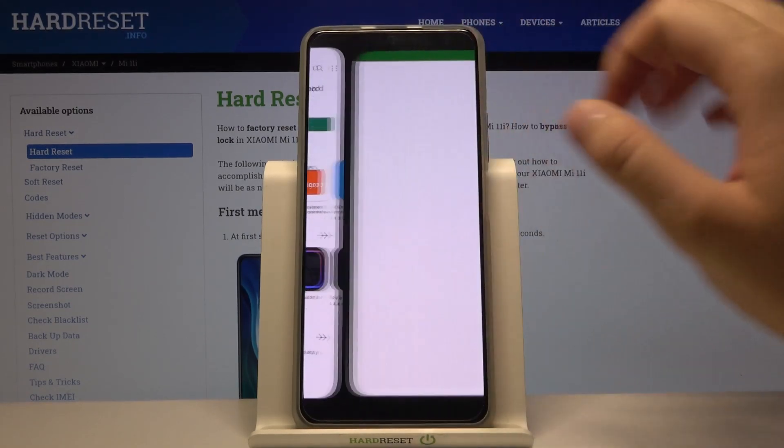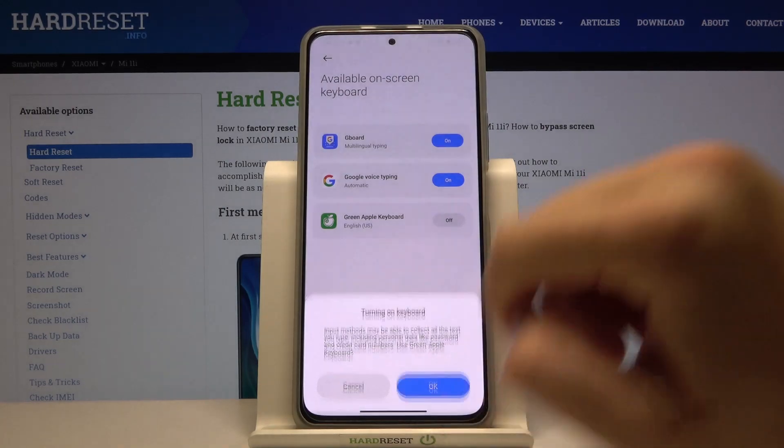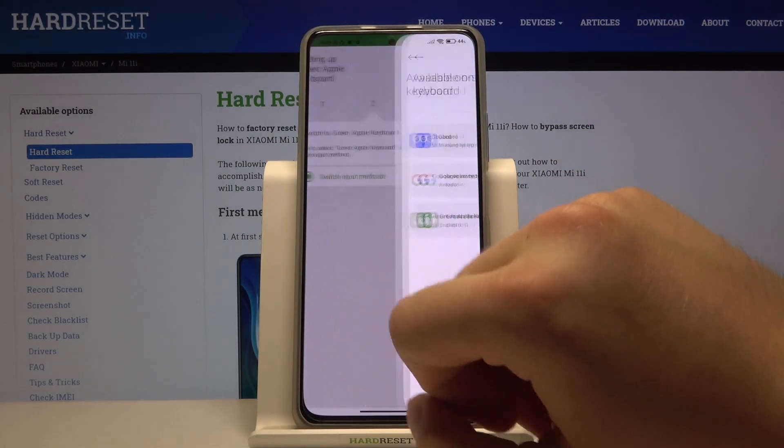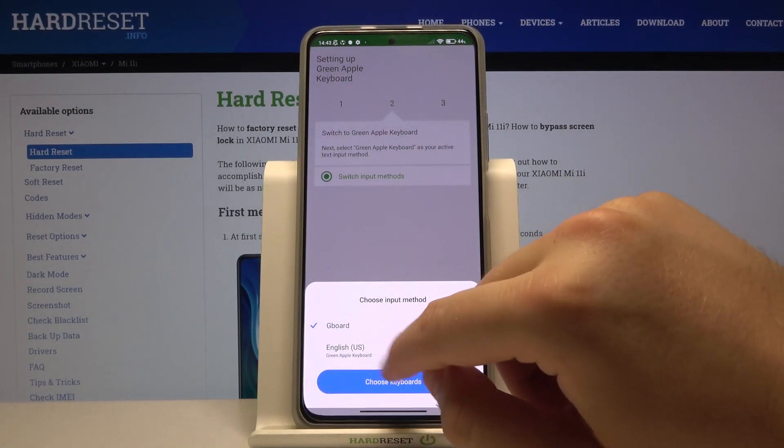Okay, right now we can open it. Tap to enable in the settings, click here, tap okay two times, then just go back and click switch input methods.